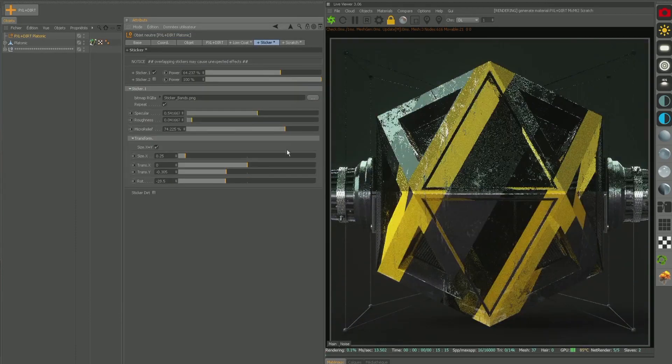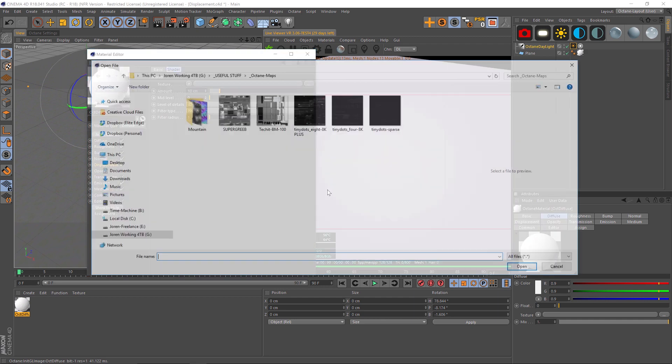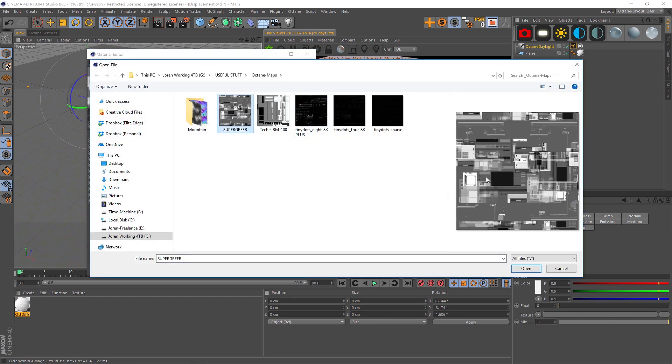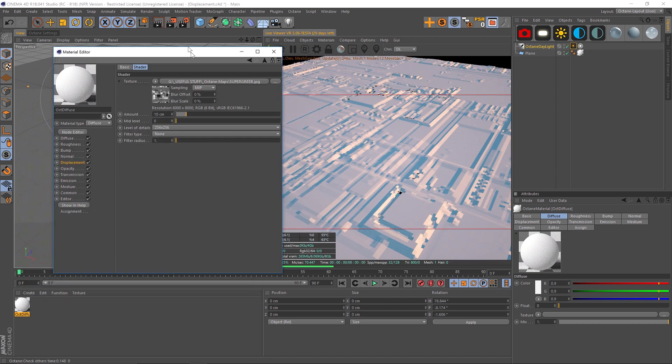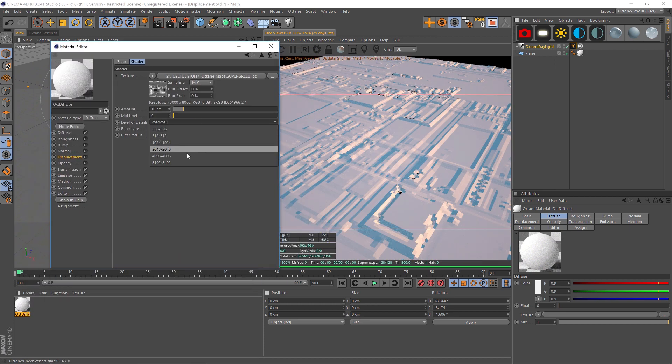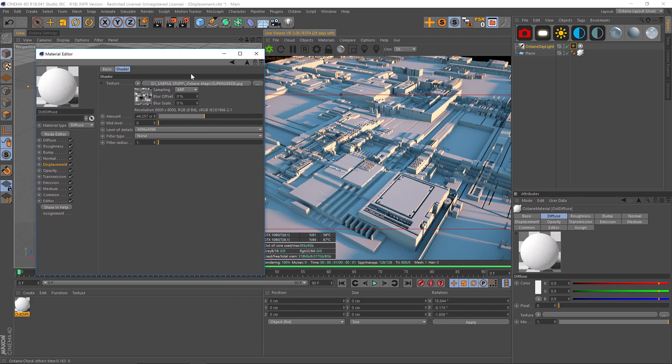So let's go ahead and go to our displacement channel. Let's add displacement and let's load in a texture. We've got this super grieve texture that David Ariov has been using a lot lately. Let's throw this in here, increase the level of detail and increase the amount. So we have our nice displacement here.